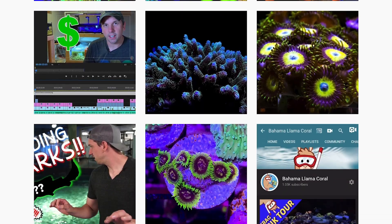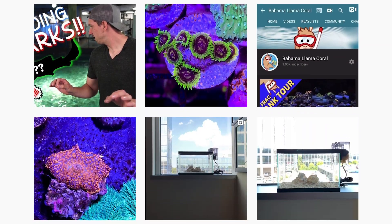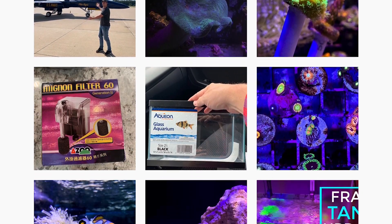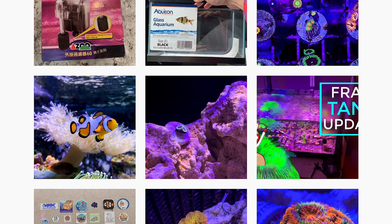I'm only going to focus on taking pictures with your phone today. We can do a whole DSLR episode coming up. But for now, because everybody's got a phone and it's the easiest to access, I'm just going to focus on taking better photos of coral with your phone. Just about every single photo on the Bahama Llama Coral Instagram page was taken with a phone.